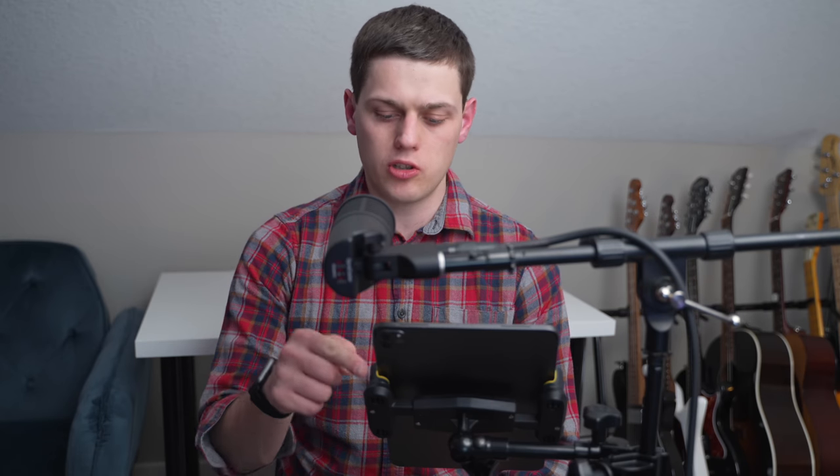I've tried a bunch of different tablet mounts, and this Hercules DG307B is the most durable and versatile one I've used. It's a great mount for use as a music stand, to display notes or apps, or to use while performing on stage or camera.